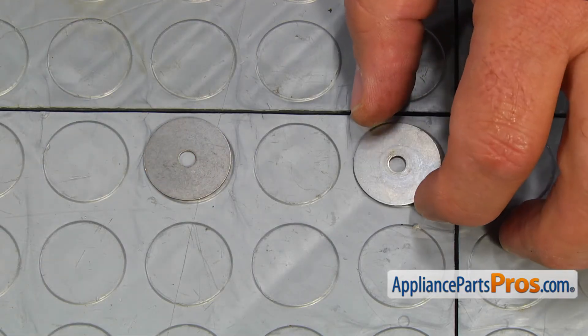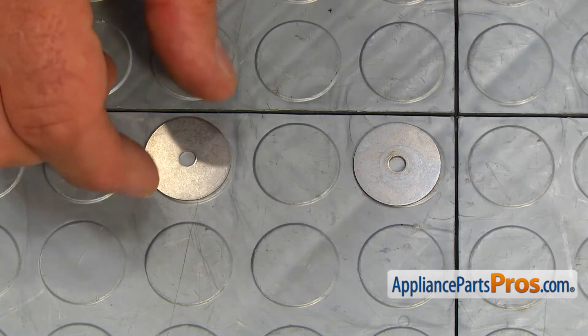This is the old middle spray arm bearing next to the new one. If you don't have this part, you can get it from AppliancePartsPros.com.